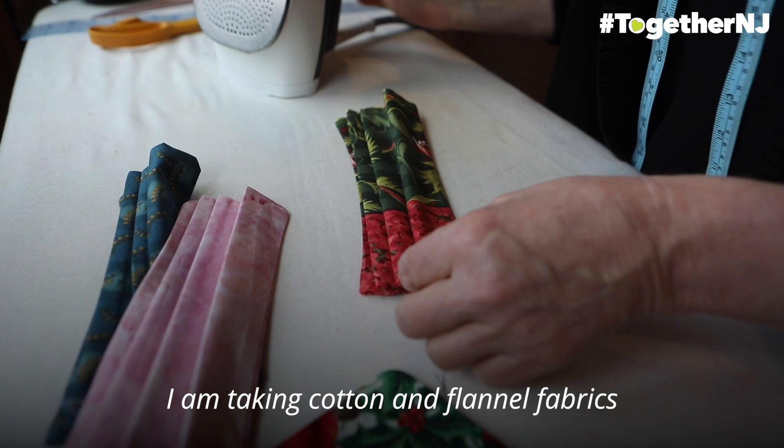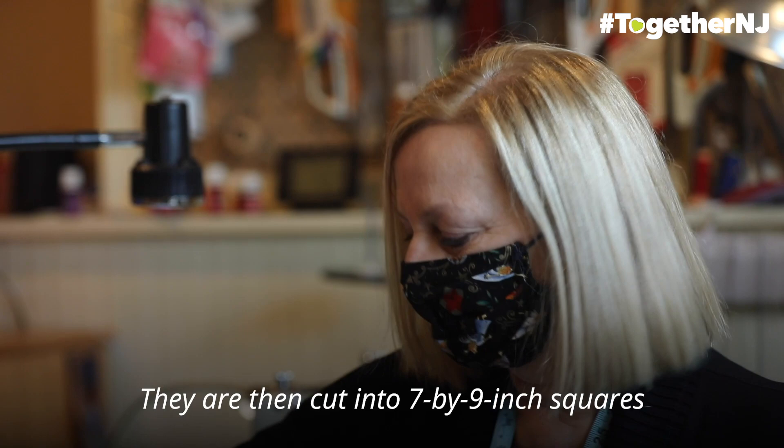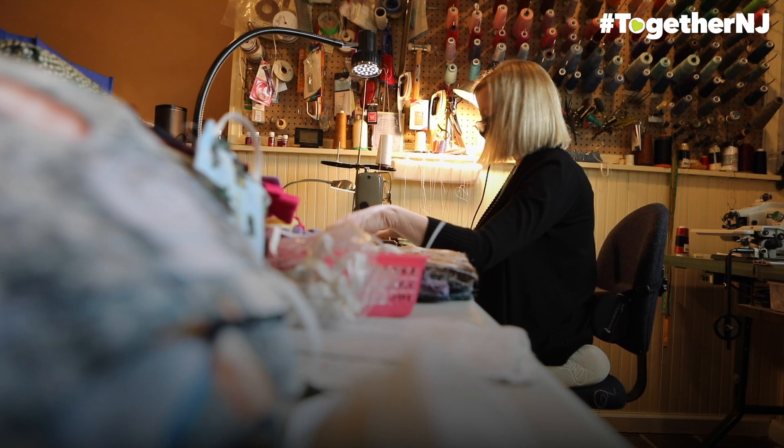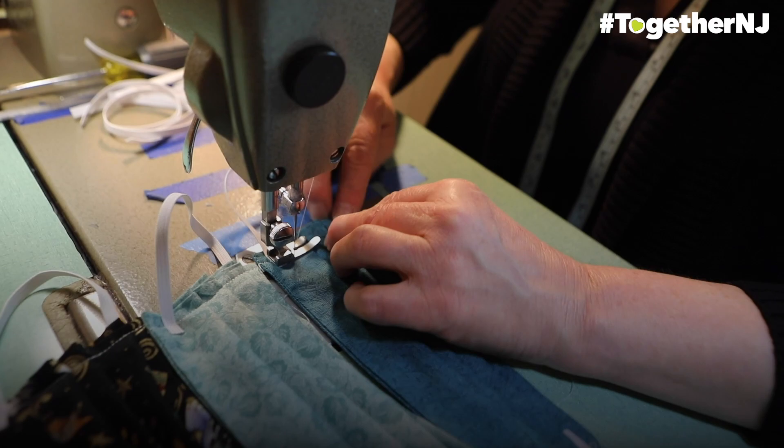I am taking cotton and flannel fabrics and they are being washed, dried, and pressed. They are then cut into 7 by 9 inch squares and sewn together, turned right side out. Then they are pleated and elastic put in, and that's how the mask is made.